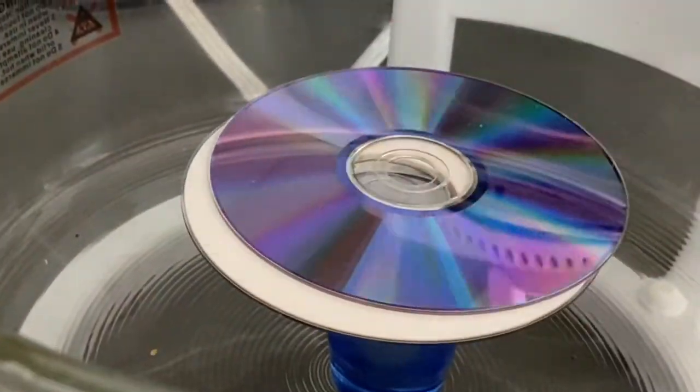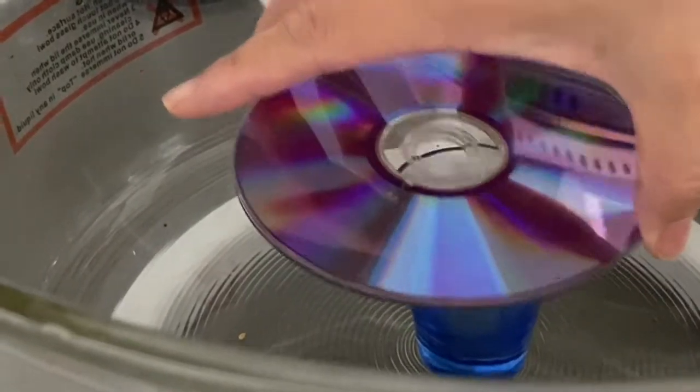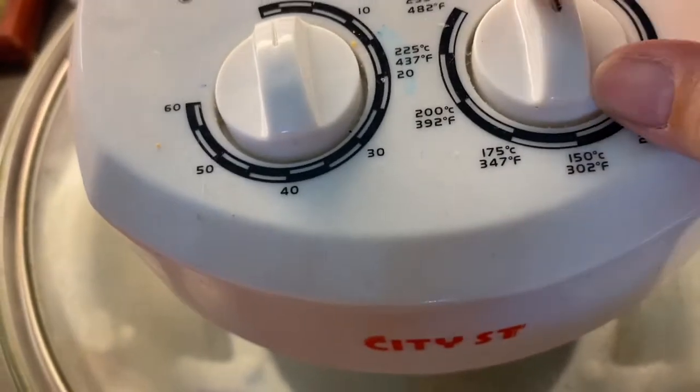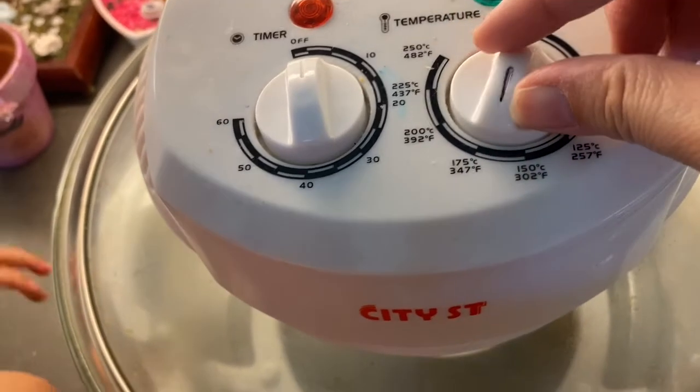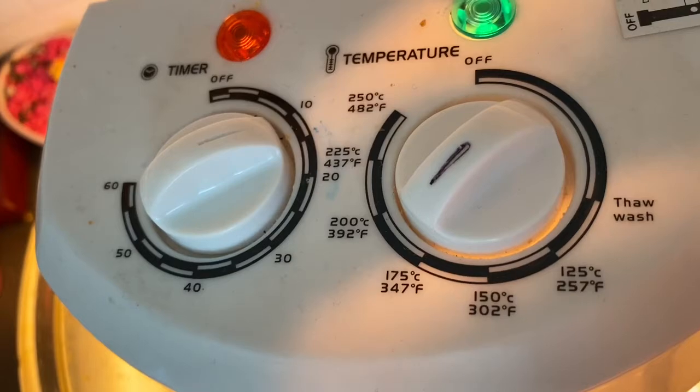Another way to use those CDs is to melt them into decorative bowls. I double up on the CDs so both sides will have the same iridescent look. I put them in my toaster oven at 375 degrees for 15 minutes. This may differ depending on your oven, and not all CDs melt the same way at the same temperature.